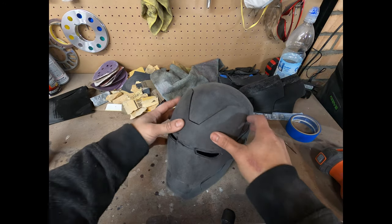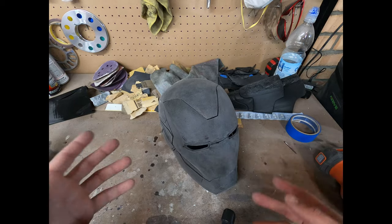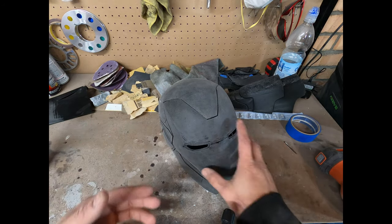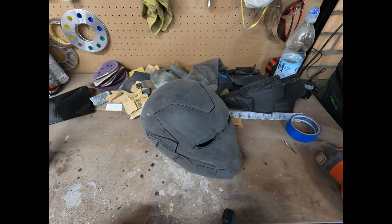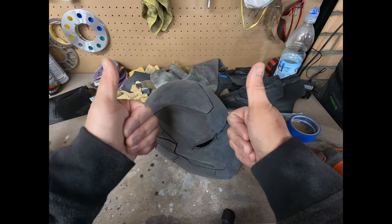That's this mask done, ready to go. If you have any comments, questions, or concerns about anything you saw — or maybe you have a better suggestion on how to smooth things out even quicker — let me know. Message me on Instagram, it's easier to talk. Thanks for watching.